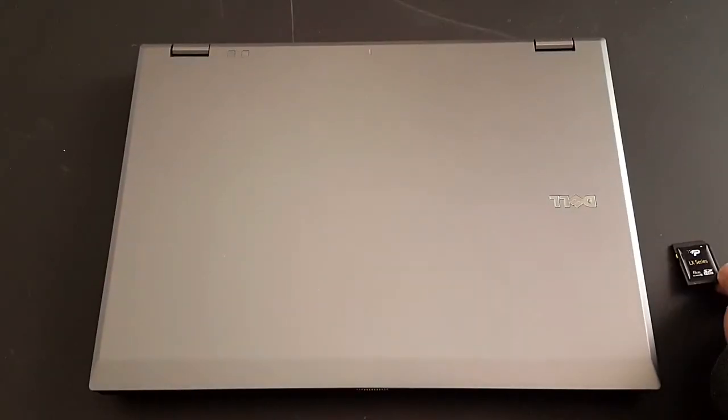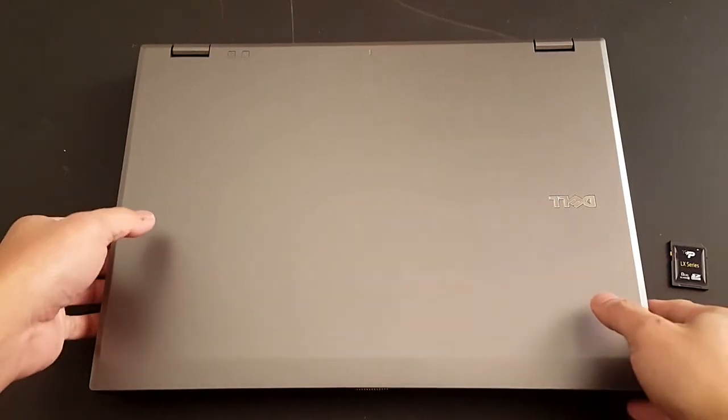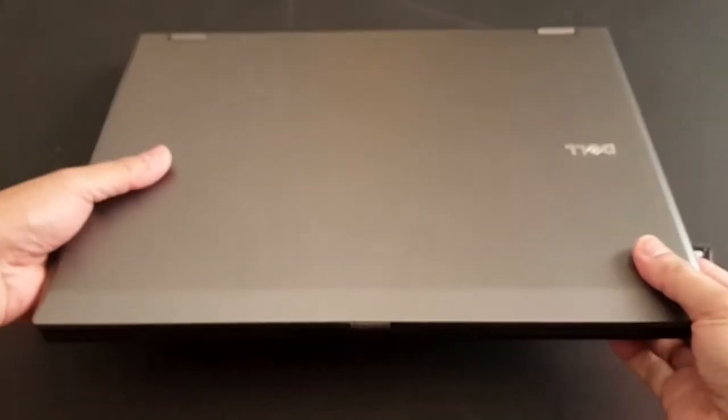Again, here's your SD card from your camera. We have our Dell laptop computer. Make sure the computer is turned off.